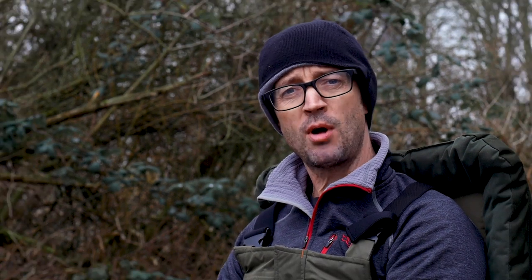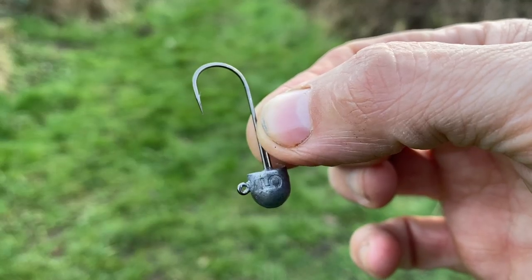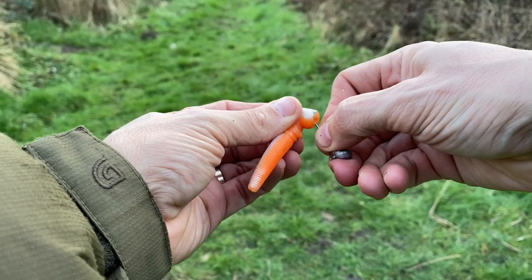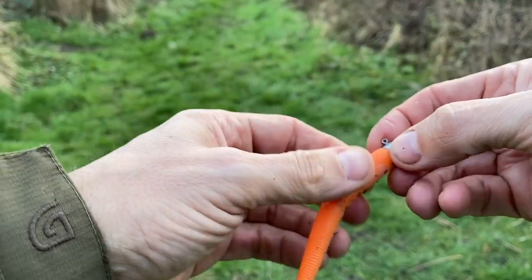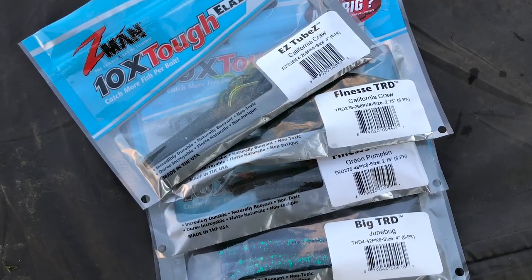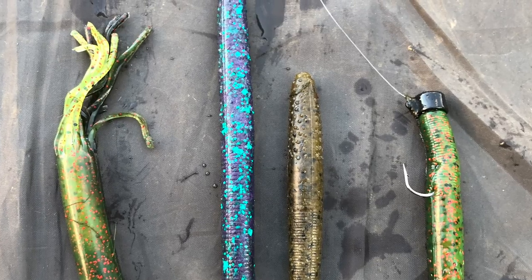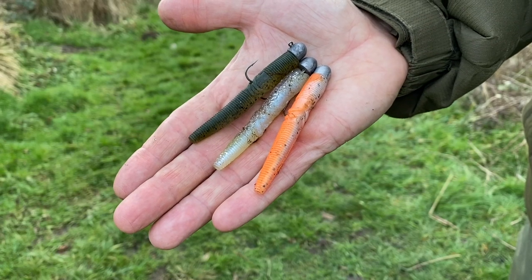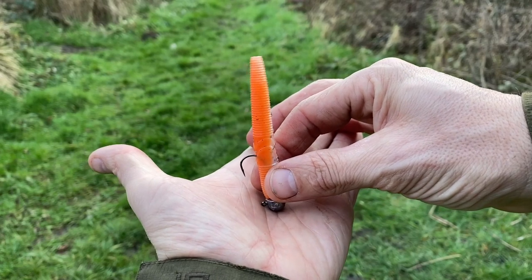The Ned Rig is made up of a Shroom style rounded jig head — around about five grams, but that's dependent — and you mount on it a buoyant bait. In most cases for me it's a buoyant worm. I'm a massive fan of the TRDs which are great lures, really elastic and I've had some great fish on those. There is a bit of a new kid on the block and that is the Corum Squirms — you can't ignore some of the results the guys have been having. There's a couple of great videos by Corum — I'll put those links in the description.